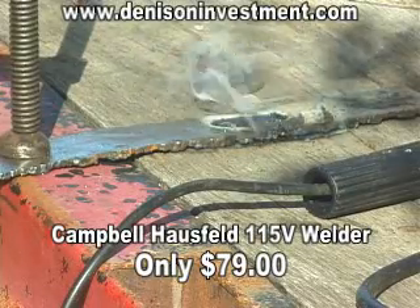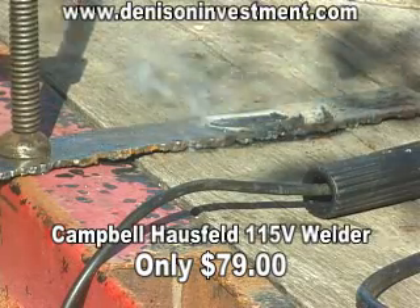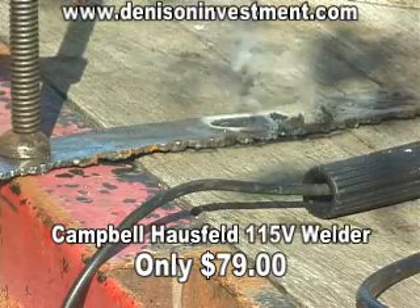This is on a 3/16 inch steel, and it works really well.